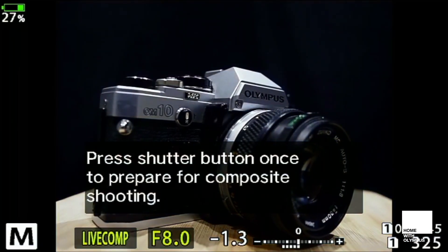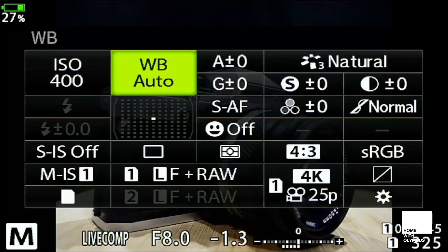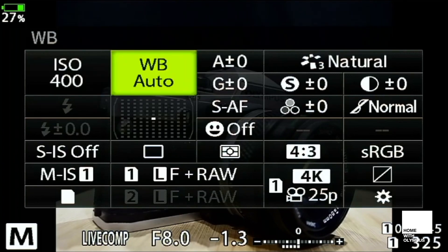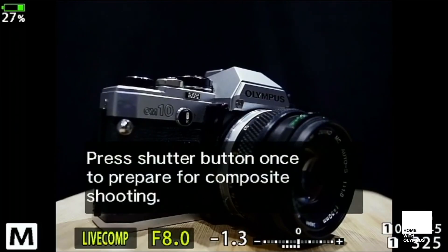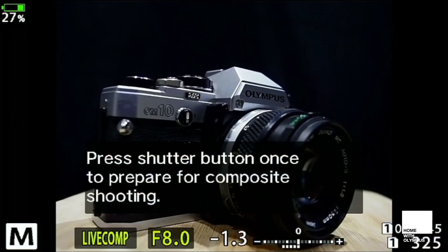Here I am in live comp and I've set my aperture to F8, which is a nice depth of field for this kind of product photography. I'm going to take a quick glance at my super control panel to make sure everything's fine — my white balance at auto and my ISO to 400 for this kind of light painting. I'll press menu to go into the composite settings, which are going to allow me to choose a base shutter speed. For this kind of work, I recommend about half a second — it'll give you plenty of feedback on how your image is going.